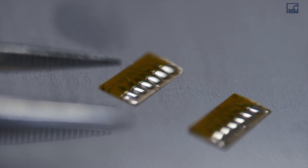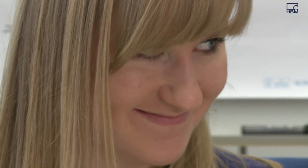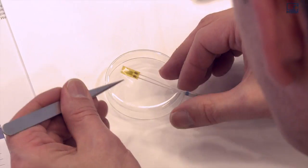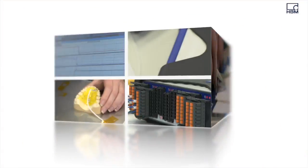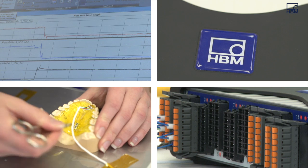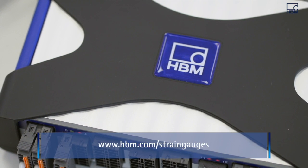HBM. Strain gauges from HBM are used in thousands of projects like this throughout the world. Whether in material or fatigue tests, or in structural and stress analysis, HBM provides the right strain gauges, amplifiers, and software for every application. HBM provides results you can trust.